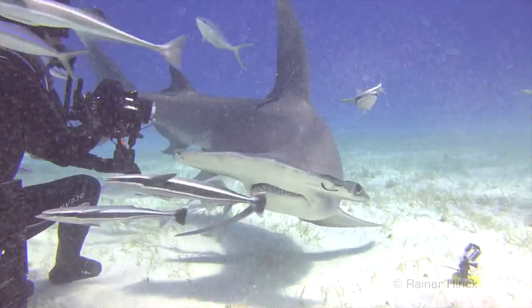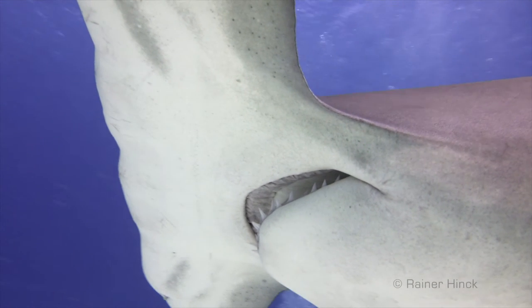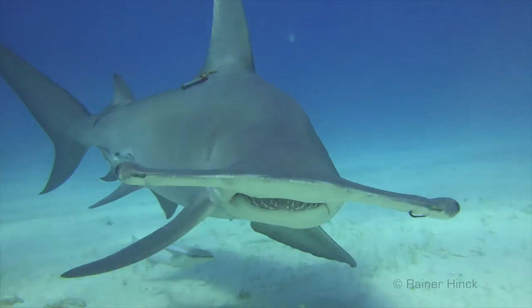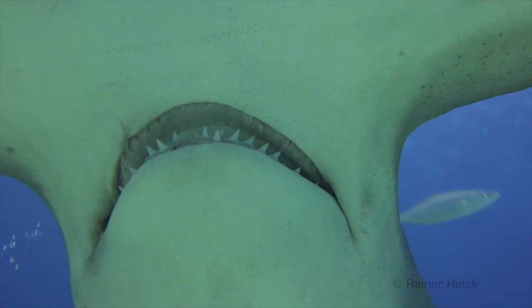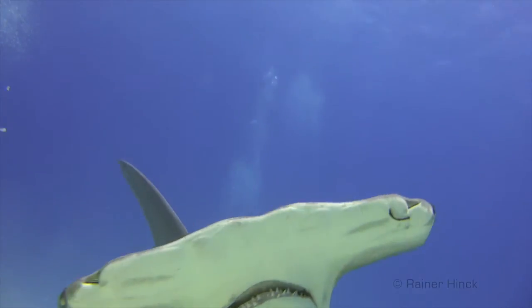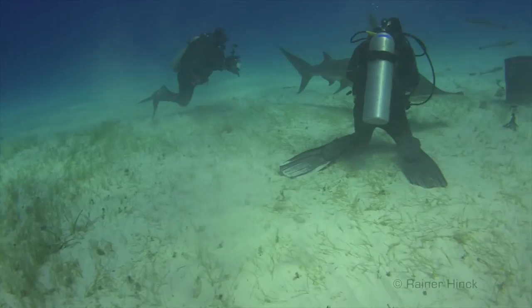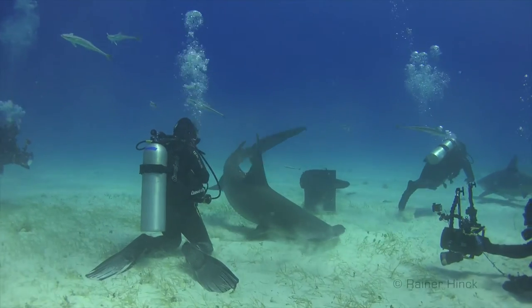The ampullae of Lorenzini are special sensing organs — receptors that can detect weak electric fields. This sense is unique to sharks and their relatives. Each ampulla consists of a jelly-filled canal opening to the surface by a pore in the skin. The ampullae detect electric fields in the water, allowing sharks and rays to locate prey buried in the sand. But sometimes they can get confused.